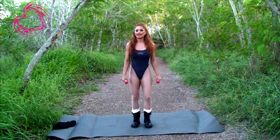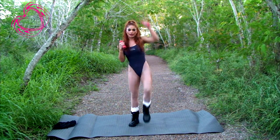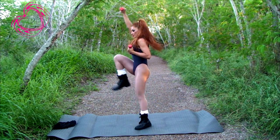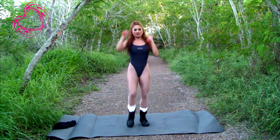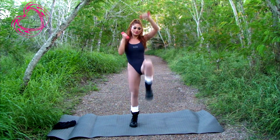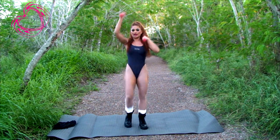First I'm going to start with high knees on your tiptoes. Ready and up. I'm going to do eight but you at home can do for a whole minute. Two, three, legs up, four, five, six, seven, last one, and eight.